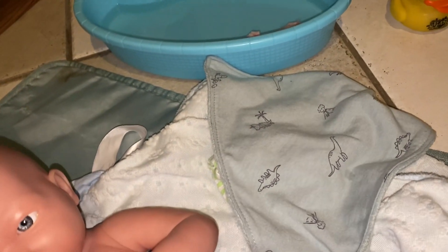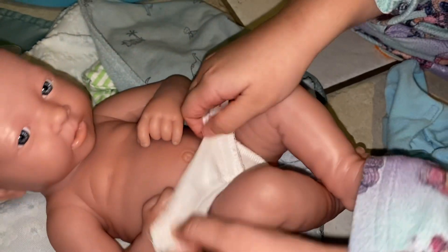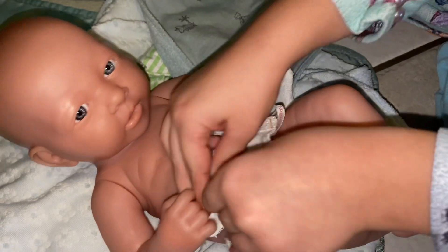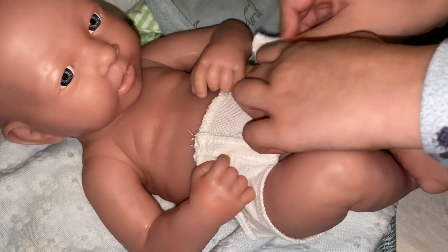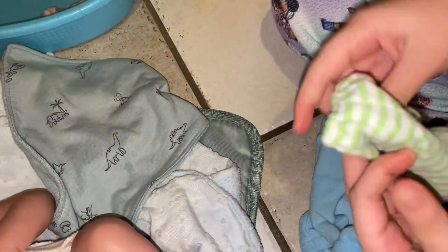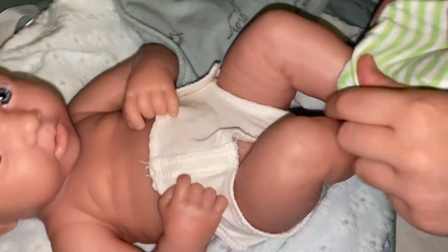I'm just going to open this diaper — it's all white — and put it under him, open it and put it through. There's his white diaper. Now put on his green and white outfit — white and green — put this on.